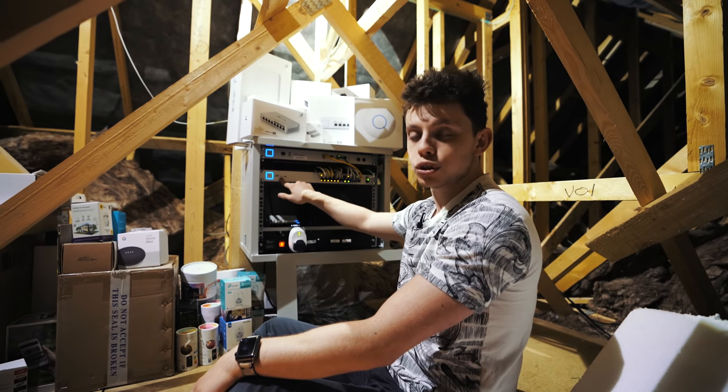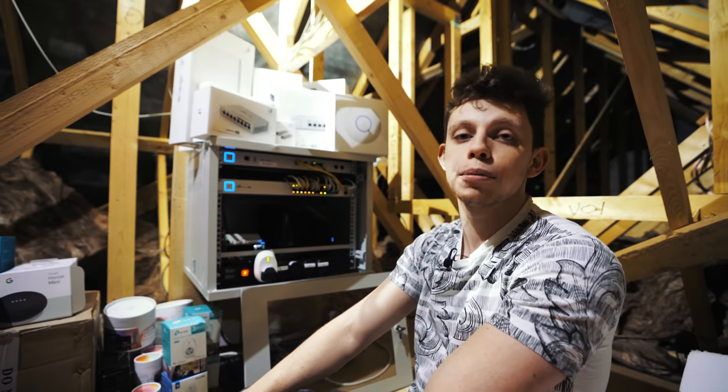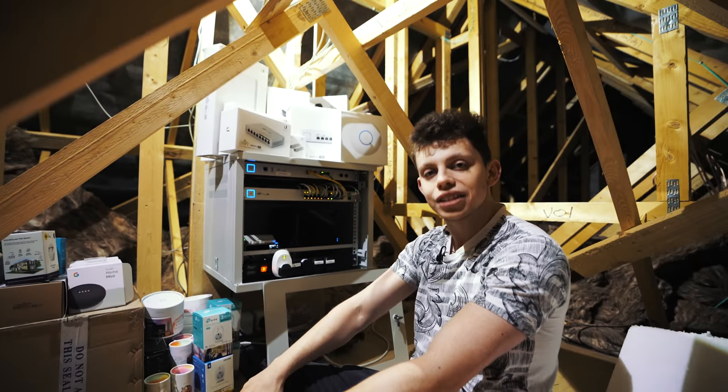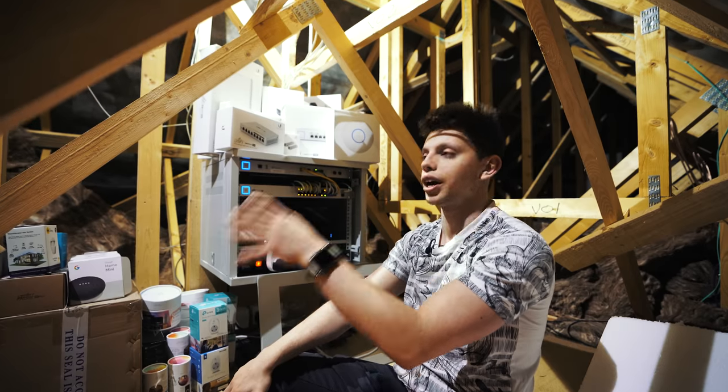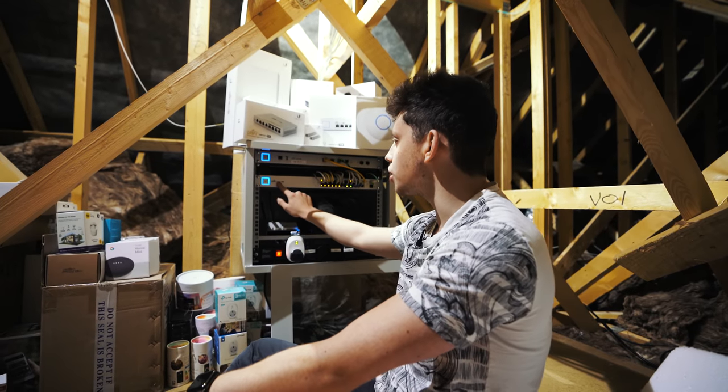You can actually log onto this switch in the software and see how many watts each access point is using, how much power it's requiring, and how much it's costing you to run your entire house's network. Really, really cool. That is the 24-port switch.